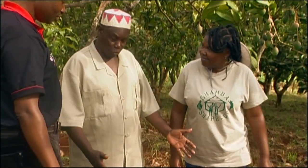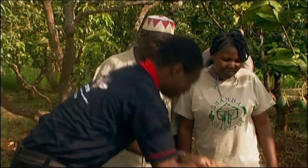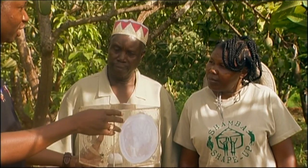Are these more fruit flies? No, Alex, these are not fruit flies. These are the natural enemies of fruit flies, otherwise called the farmer's friends. These ones lay eggs on the maggots found inside the fruits and kill them. When you complement this with other management methods, it will substantially reduce the fruit fly burden in your farm.